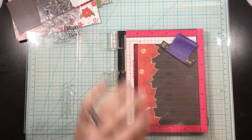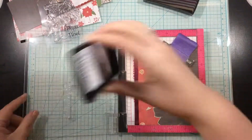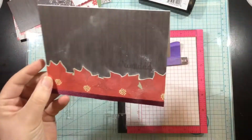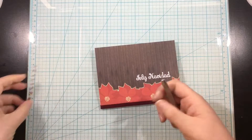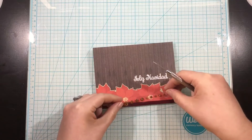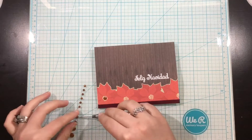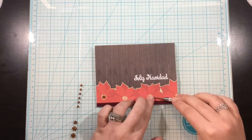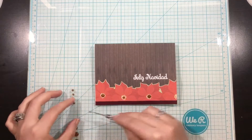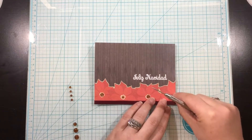I'm using the sentiment Feliz Navidad and just going to use my anti-static powder tool. I'll stamp it with some Versamark ink and heat emboss with fine detail white embossing powder. That is really it for this first card. I played around with adding a bow, but it made the card look bulky. So I just decided to use some enamel dots by Gina Marie Designs, kind of a rusty red color. I added them to the centers of my flowers — they're super glittery and pretty. I used both the small and medium sizes.